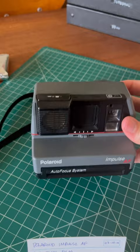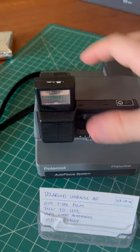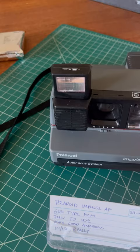But just in a nutshell: wonderful big bright viewfinder, really fun to use. There's an on/off button, and that little gold thing right there is a sonar autofocus system. It works really well, so long as you're not trying to shoot through a pane of glass.